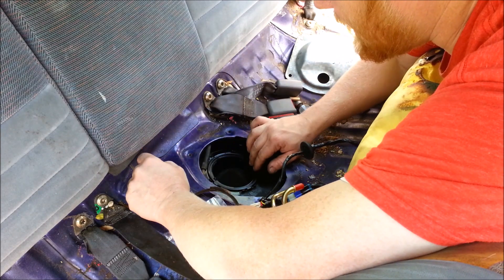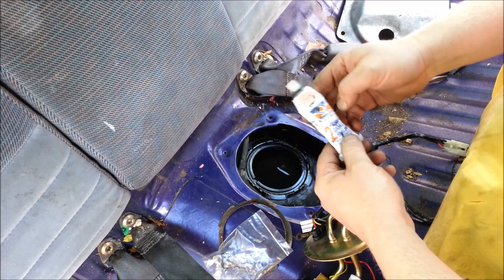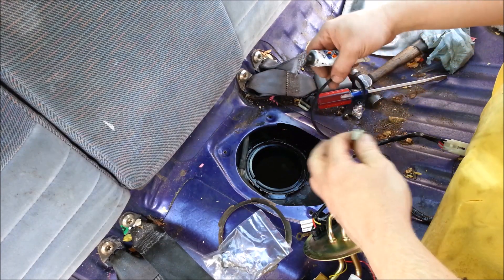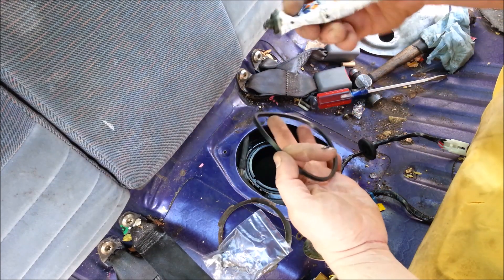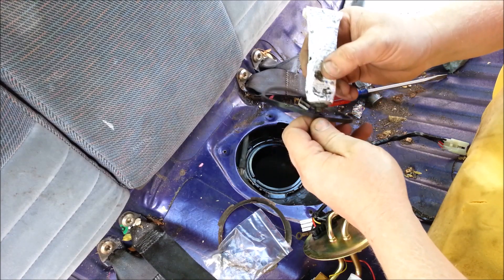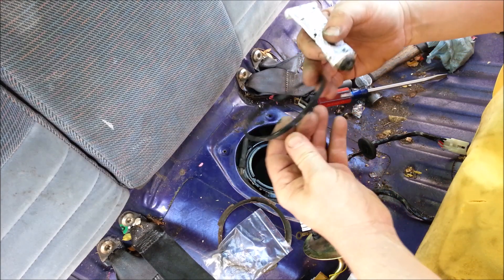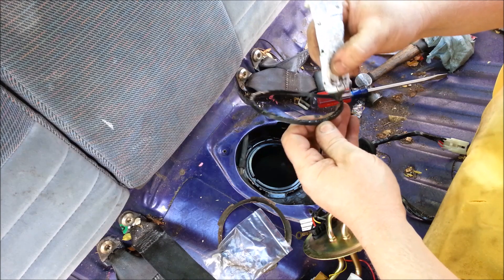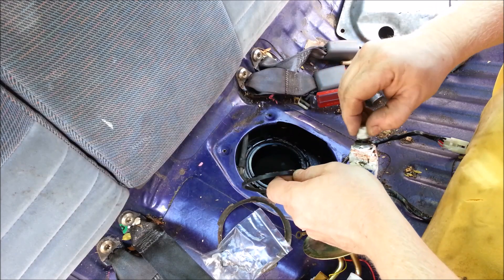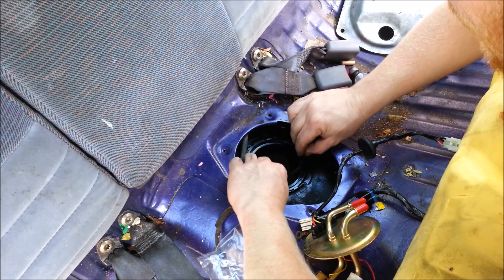All brands have a Number Two gasket sealant. It's a non-hardening adhesive type goo — it's cheap and handy to have in the toolbox. It's great for holding gaskets in place, and that's all we're doing here. It's not sealing anything — the gasket will do the job itself — it'll just help hold it in place while I go about installing the pump.